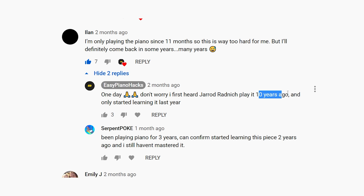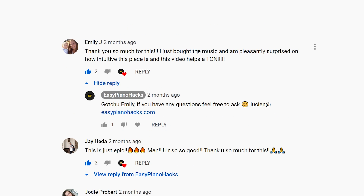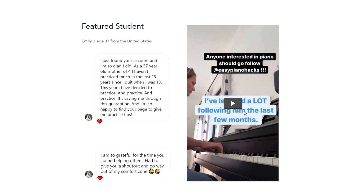Just like I did when I heard this piece — I only heard it 10 years ago and only started learning it last year. Now here's Emily, a featured student. She's been able to actually play this by herself. She just bought the music and is super surprised at how intuitive it is. Emily is 37 years old, a mother of four. She hasn't practiced much in the last 23 years, but she decided to take on this challenge and come back to find her love for piano again. During quarantine it's been awesome to help her, and she's been able to achieve Pirates of the Caribbean.